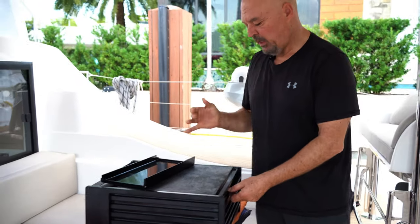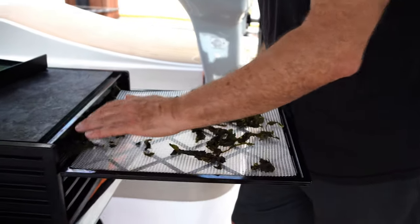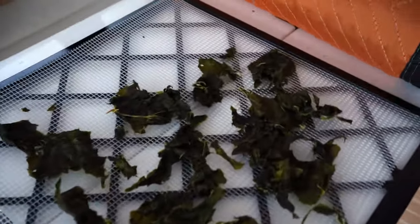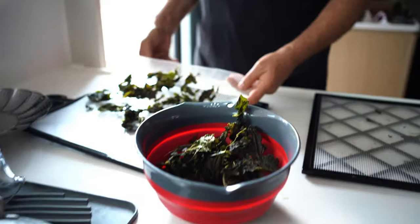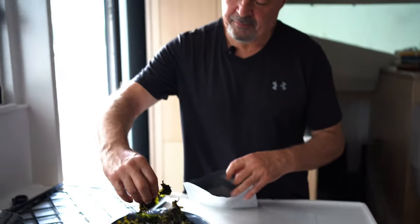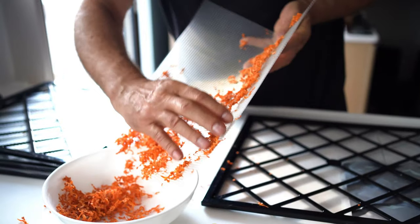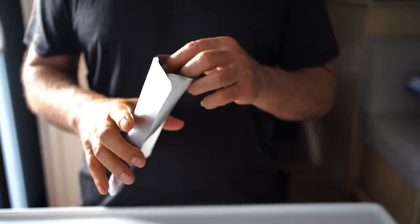After about 18 hours or so, we take them out. They have shrunk to really little dry leaves that can subsequently be rehydrated. To store them, we put them inside mylar bags carefully — otherwise they'll become like little dust. These are mylar bags; they're like plastic bags, reusable, and they prevent light from going through. So they're great for storage.